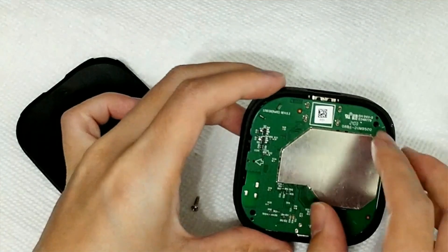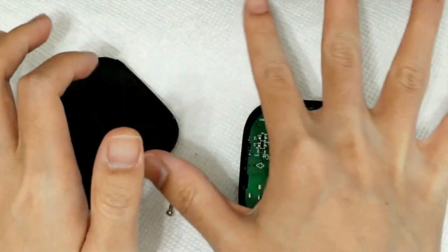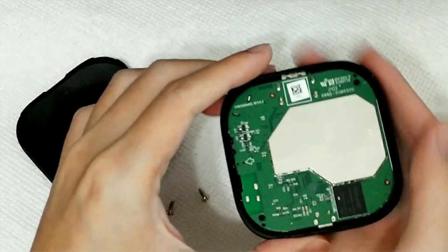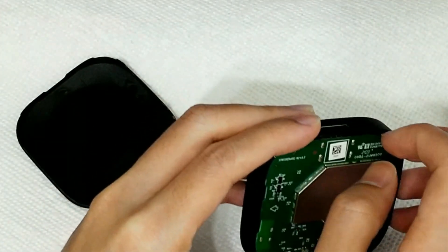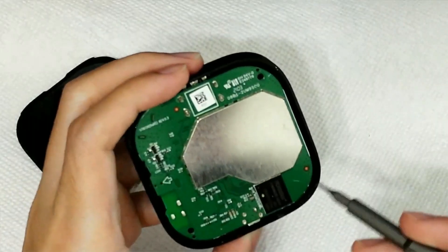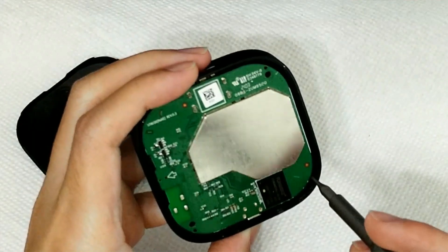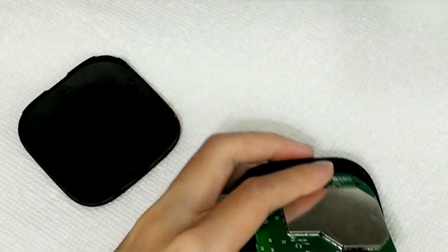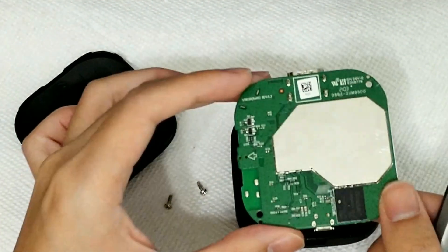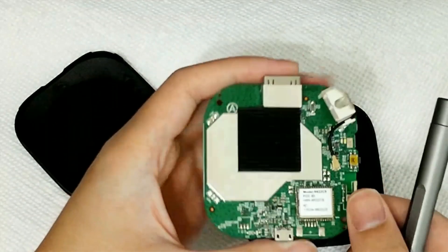It's pretty tiny — this fits in the palm of my hand, which is not particularly big. I'm realizing right now that I might need to pry this out — oh, no, I don't. So it just sits pretty neatly in here. Just take it out and flip it over.